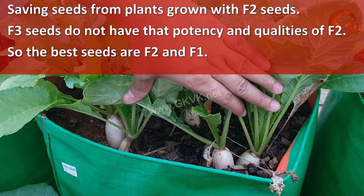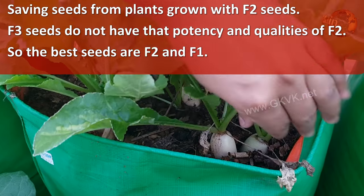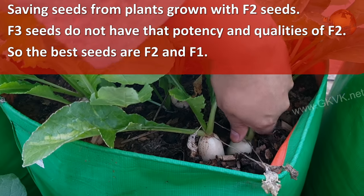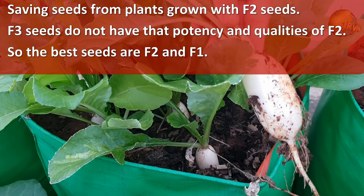Some gardeners might think of saving seeds from plants grown with F2 seeds — that would give F3 seeds. F3 seeds do not have the same potency and qualities as F2. So the best seeds to use are F1 and F2.